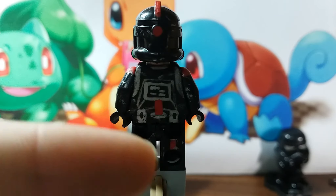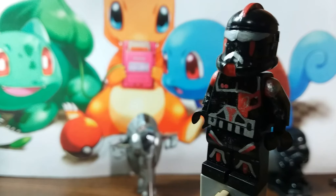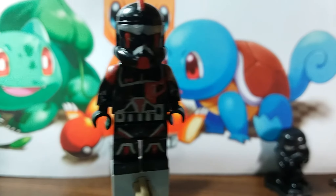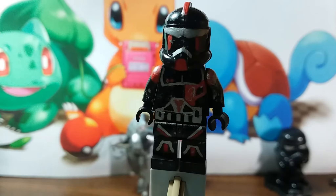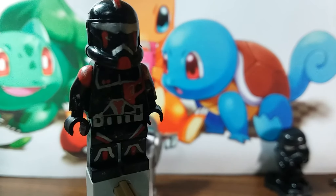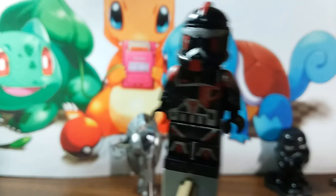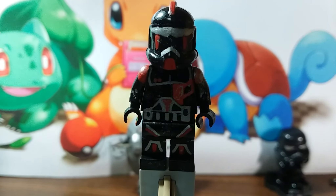And we have some red detailing down there on the legs. That is the review of my recon shadow trooper assassin. In all, it probably took me about like one day of work — actual hours, probably about four to get everything right. That's pretty nice. I like it.